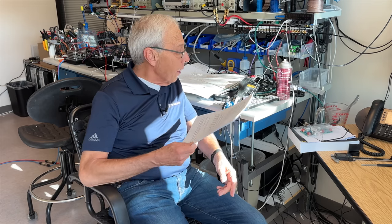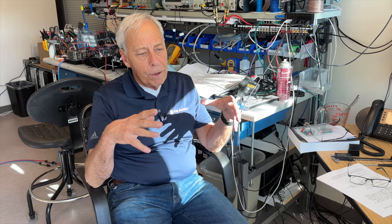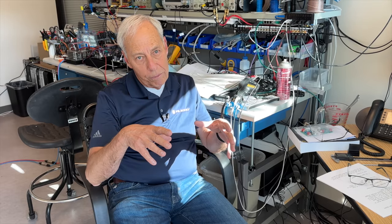Thank you. Yeah, you're right. In the Air Lens, we chose a switch mode power supply. The easiest way to make a circuit sound great is to use a linear power supply. There's a whole bunch of reasons for that.